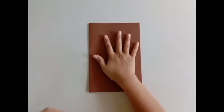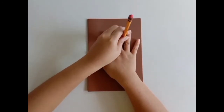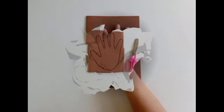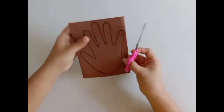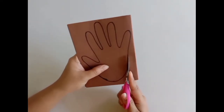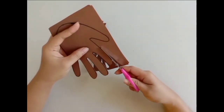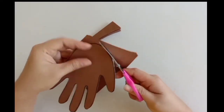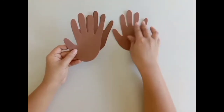First, trace your hand on the folded brown construction paper, or ask your parent to help trace. When done, cut the traced outline with scissors, or ask your parent to help cut. This will make four cut-out handprints.